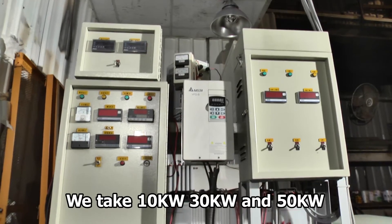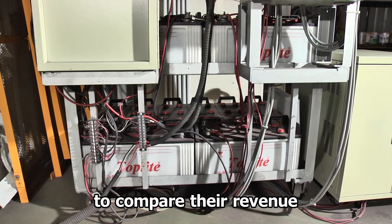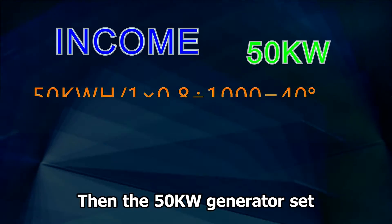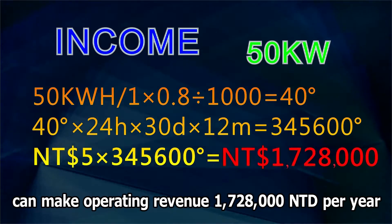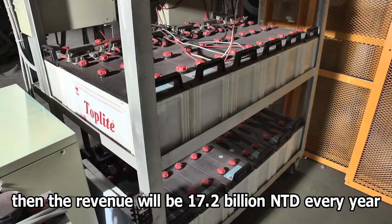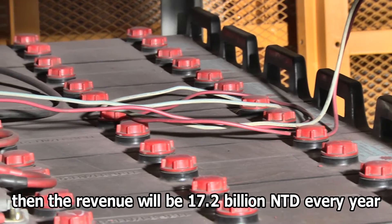We take 10 kW, 30 kW, and 50 kW to compare their revenue. If 1 unit sells for 5 NT dollars, then the 50 kW generator set can make operating revenues of 1.7 million NT dollars per year. If it reaches 10 kW, then the revenue will be 70.2 billion NT dollars every year.